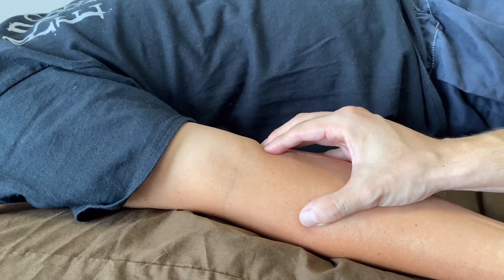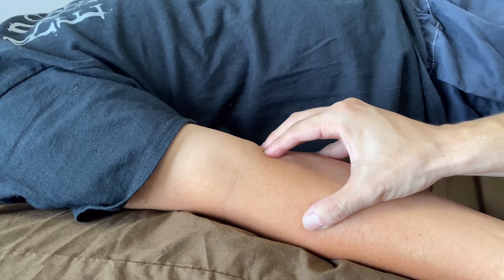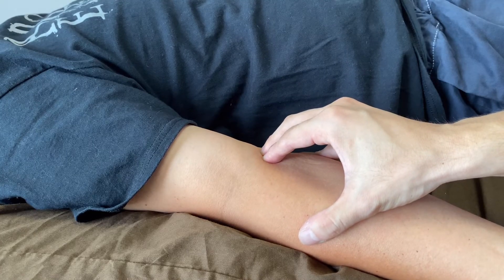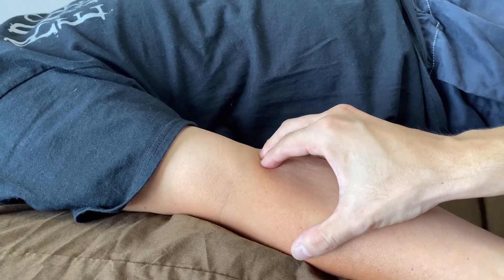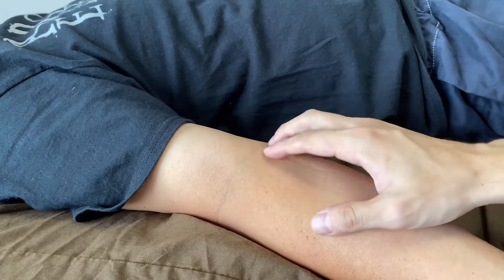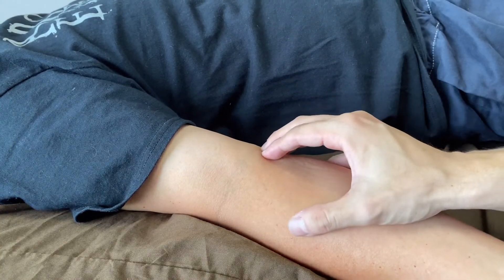Because of pitching biomechanics, I am very careful working around the medial elbow because there are two nerves running around the medial part. One is running on the anterior part — that's the median nerve — and one is running on the posterior part — that's the ulnar nerve.